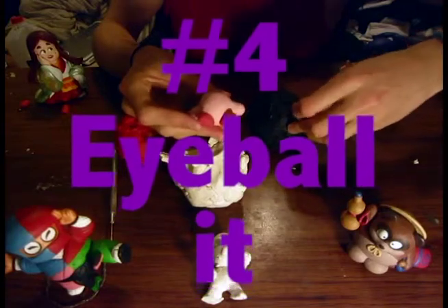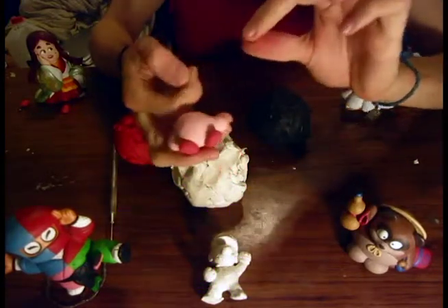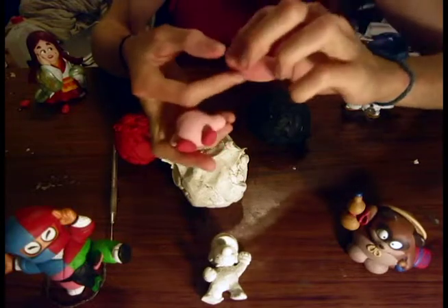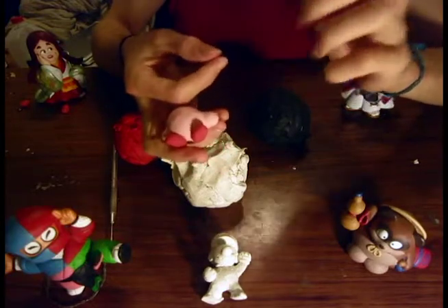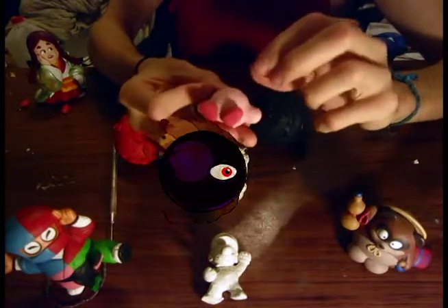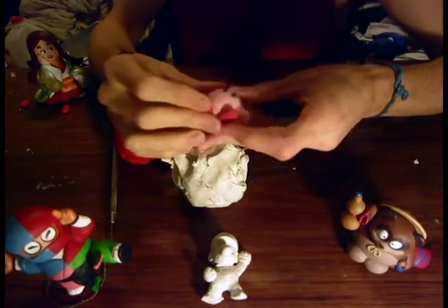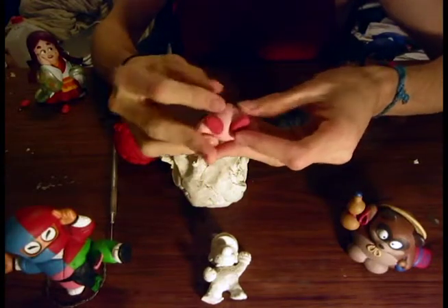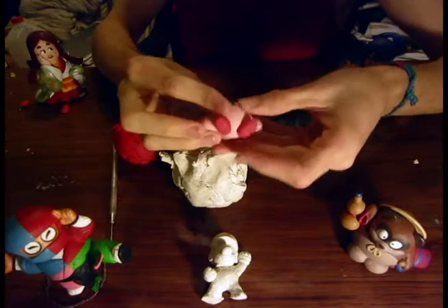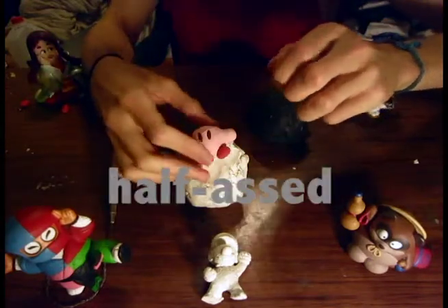Take a piece of black clay and divide it up into two little ovals — you just kind of have to eyeball it. Get it? Eyeball, because we're making the eyes. It's a lot worse than I usually do, but who cares because I'm not selling this.